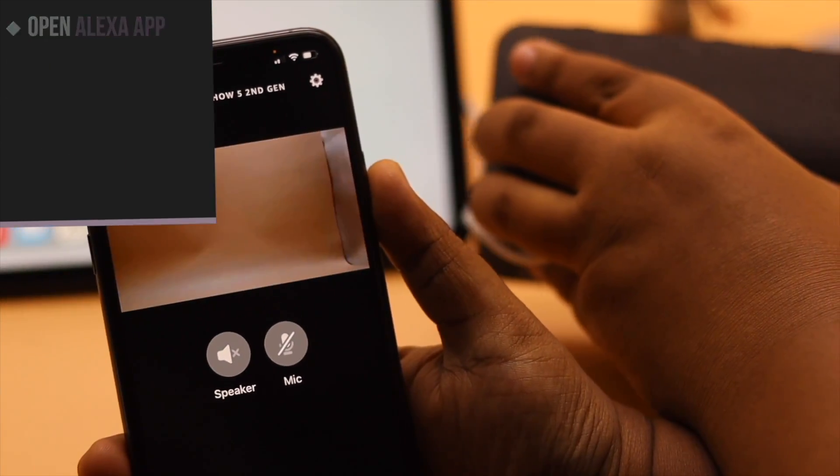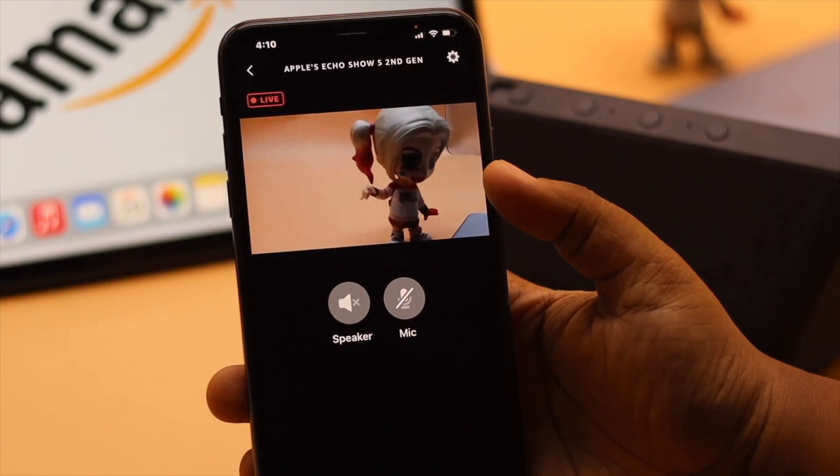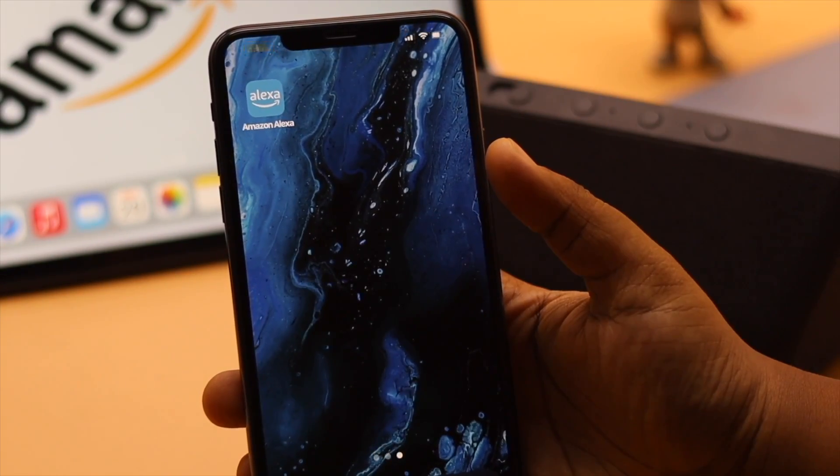As you can see, we can see the live feed from the Amazon Echo Show on our iPhone. When you are done, simply exit the app.